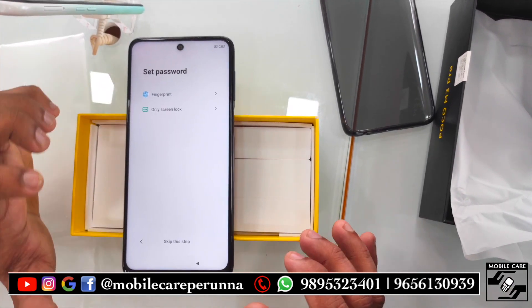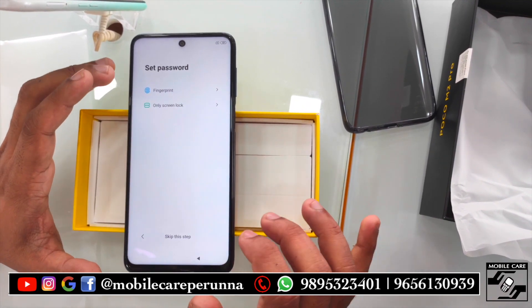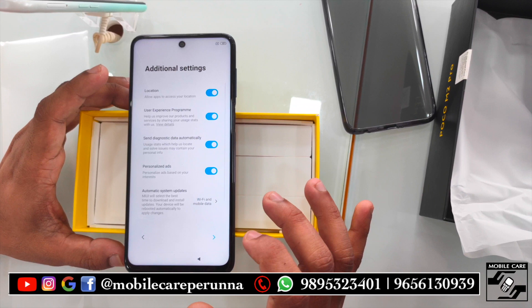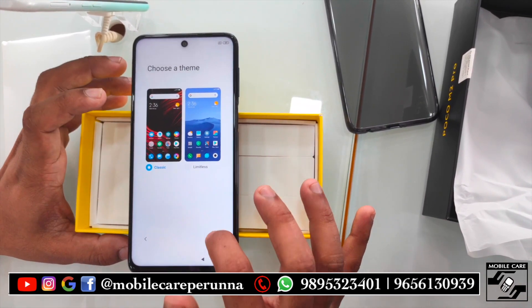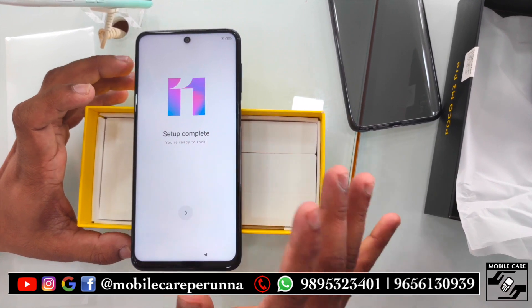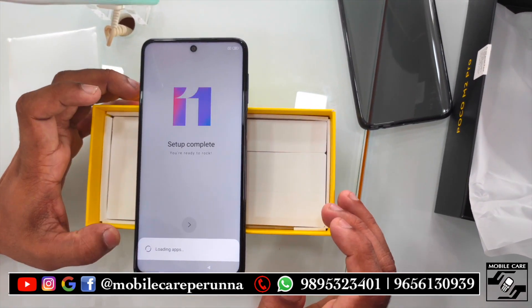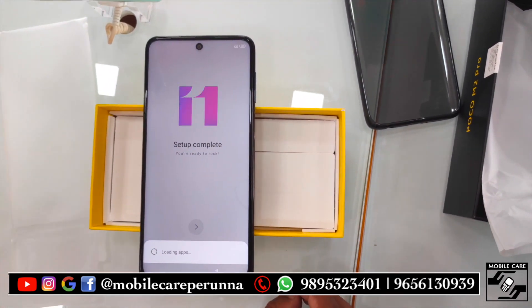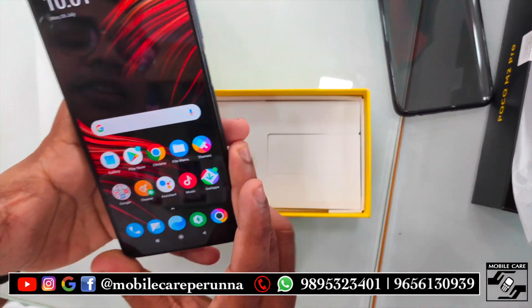We have to use the phone security features. We have to skip the phone. Choose the theme — this is just a theme. Now we have a set-up phone. This is the configuration.